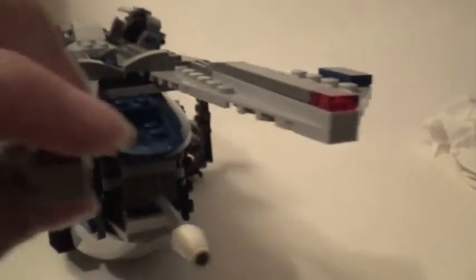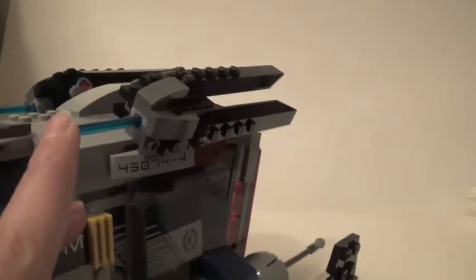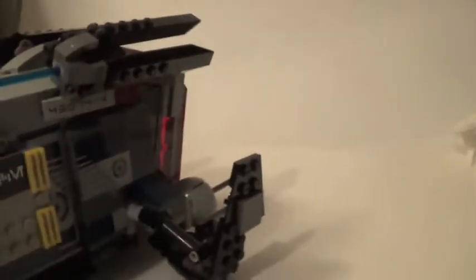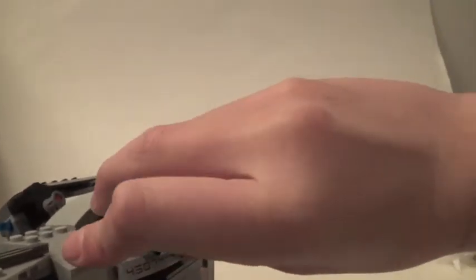You do get a lot of transparent red pieces, such as right here, here, on the top, on the back, and this little antenna thing. You could fit multiple people in here, just like a regular gunship. The spring-load shooters do fire — I'm going to try to get them to fire. Anyway, they can fire, and I think that's all the details I've shown you.